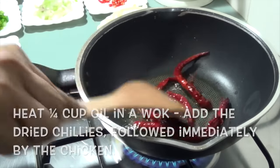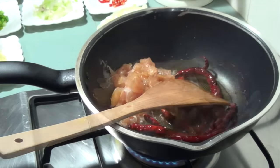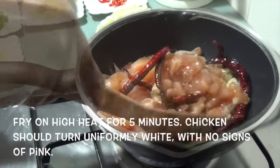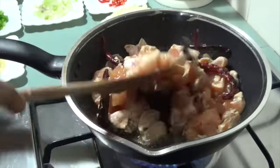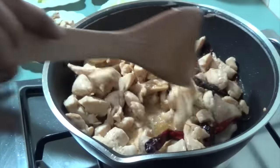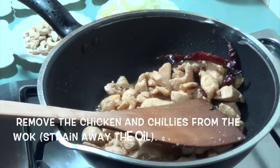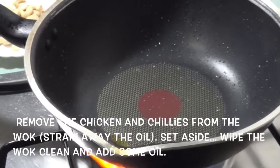In a wok, heat a sufficient amount of oil and add the dried chilies. Immediately afterwards, add the marinated sliced chicken and fry on high heat for about 5 minutes till the chicken turns uniformly white and there's no more pink visible. Now remove the chicken and the chilies from the wok and strain away the oil. Set this aside.